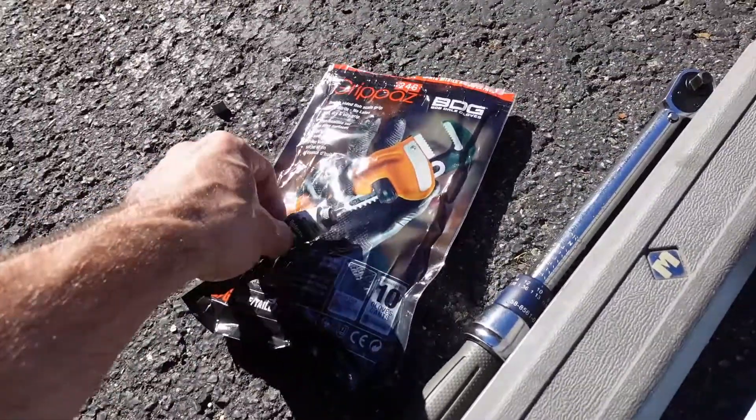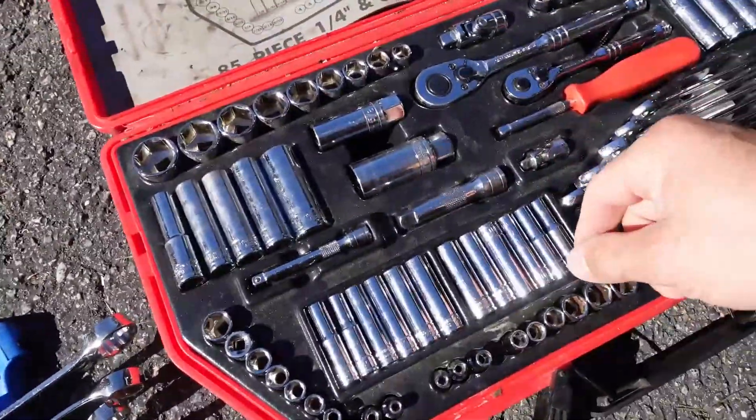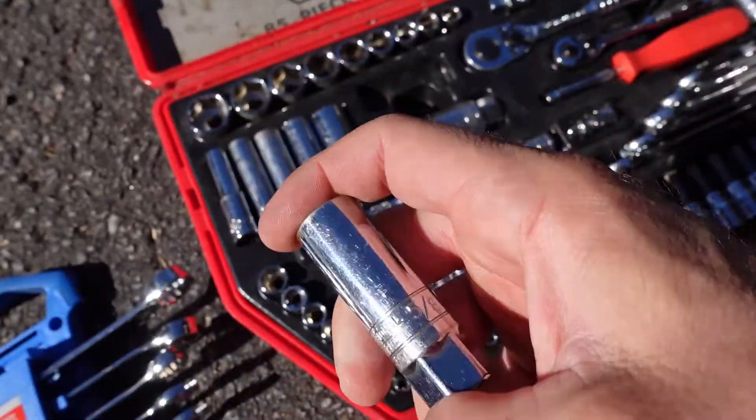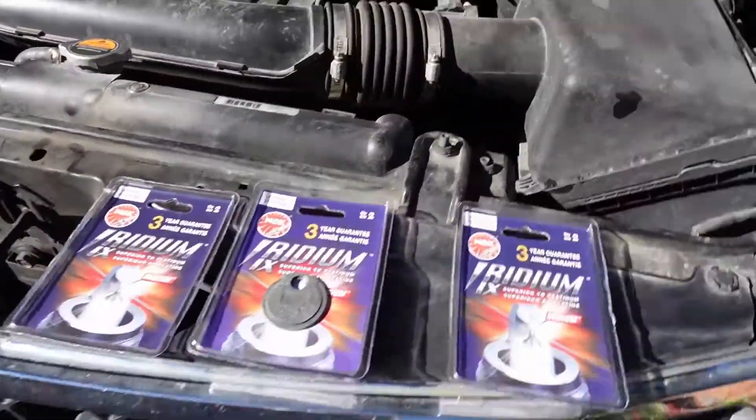I've got a bunch of wrenches, sockets, gloves, dielectric grease, shop towels - that kind of stuff. But the big one is the 5/8 inch spark plug socket - it has rubber inside, and I highly recommend you use that.